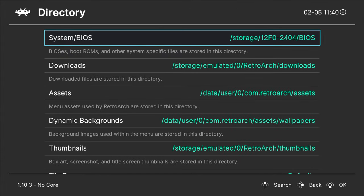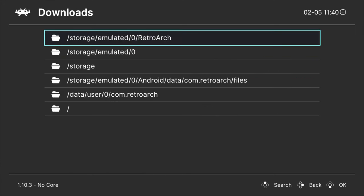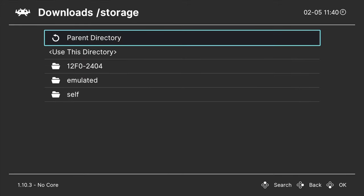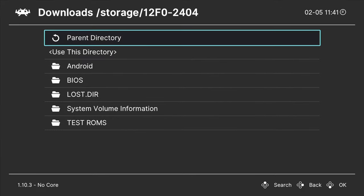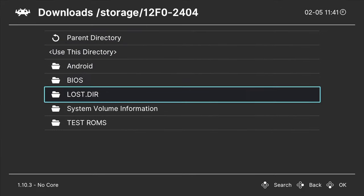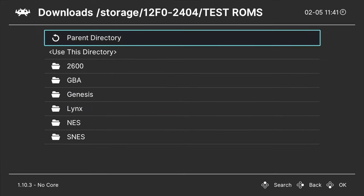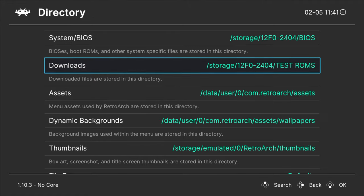This next step is optional but highly recommended. Use the D-pad to move the highlight down to the listing for Downloads, then select it with Enter. Follow the same process as before: select Storage from the list, scroll down to the eight-character alphanumeric listing and select it. This time, locate your Game ROMs folder — in this case the folder called Test ROMs — and select it. Finally, scroll down to Use This Directory and select it with Enter. This step helps RetroArch always know where your Game ROM files are, even if you haven't imported them yet.